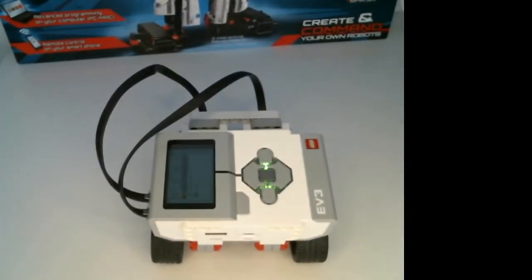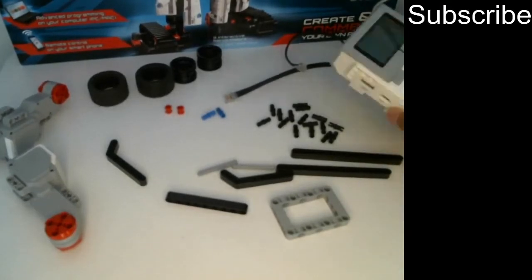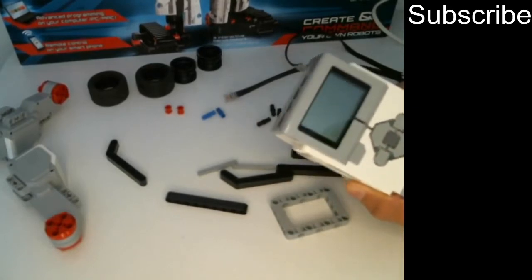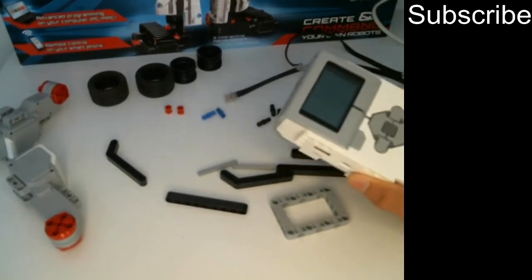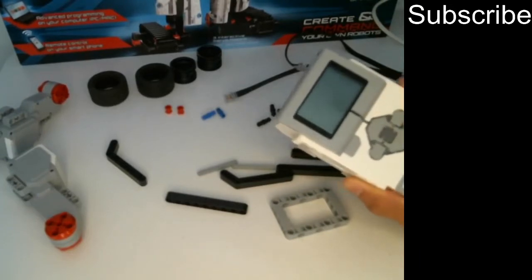Make sure to subscribe to the channel and let's get started. Before you get started building, I just want to explain some of the parts that you'll find in your LEGO Mindstorms EV3 kit. We're going to start off with this — it's basically the most important thing. This is the EV3 brick and it's basically the brain of the robot. It will control what the robot does. All the programs that you'll make later will just be downloaded onto here.